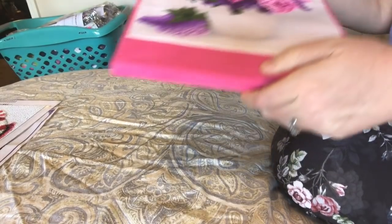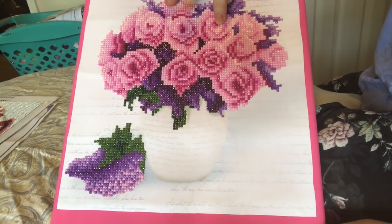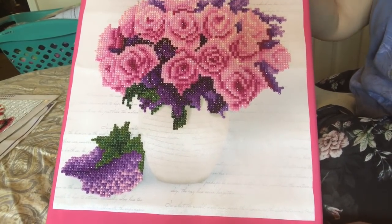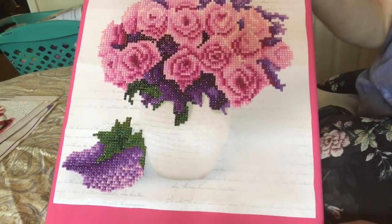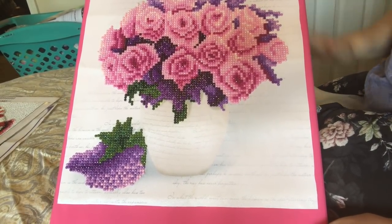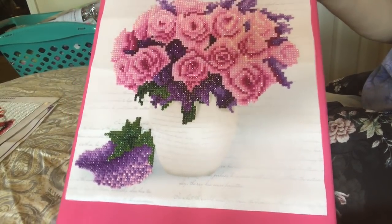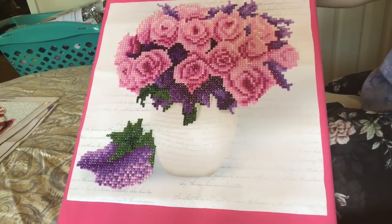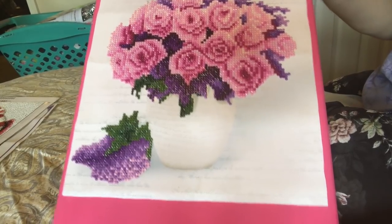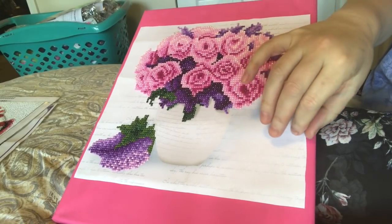This is my very first diamond painting. You can see it's a partial and I'm very happy with partials — they're okay for me. This one I thought was very pretty, very elegant. When it was finished, I painted a stretched canvas and I mounted it with double-sided tape.